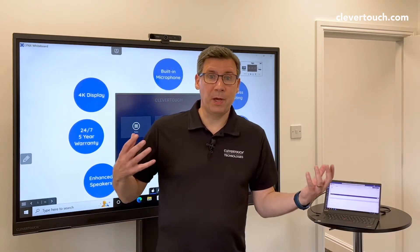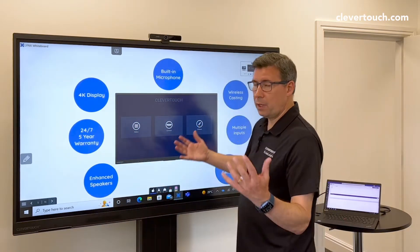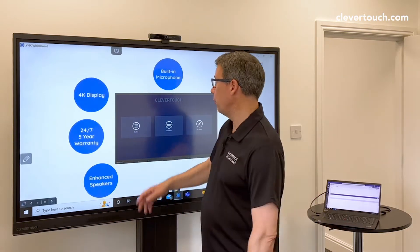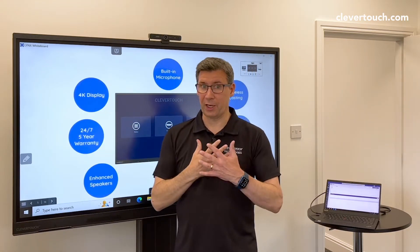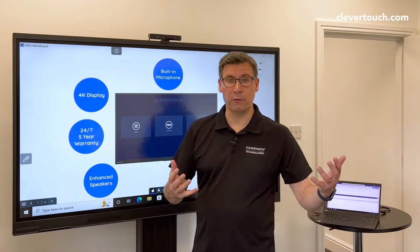What I'm going to do today is show you how I personally use it with the Clevertouch panel. We've actually enhanced the panel so it's better for this type of video calling. We've got a microphone built into the panel itself, we've got a 4K image so you're going to get a great image, and we've also enhanced the speaker so you're going to get great audio as well.